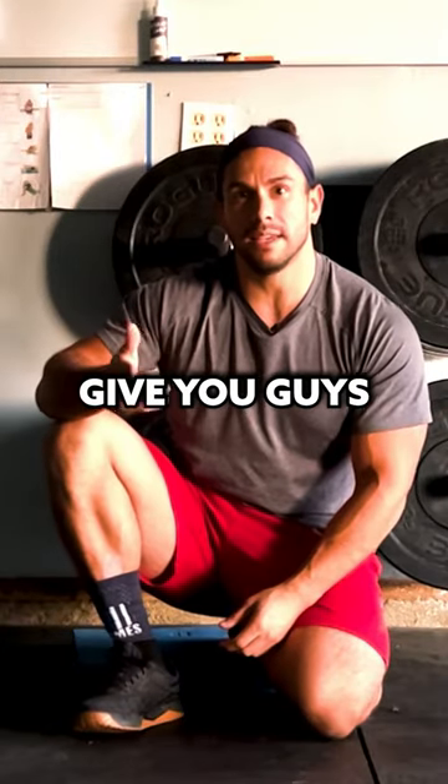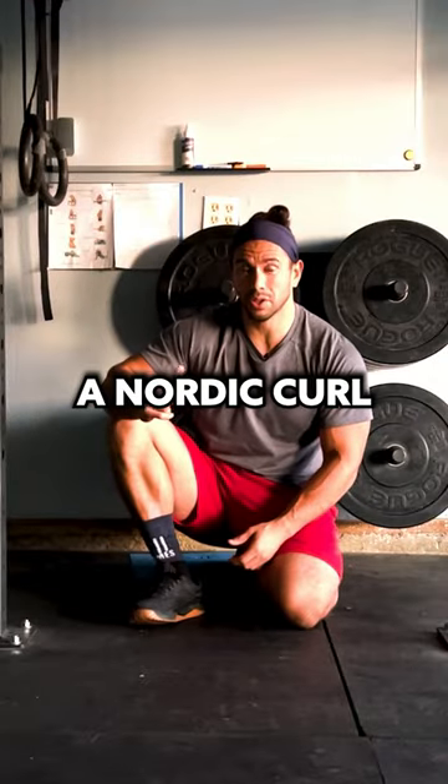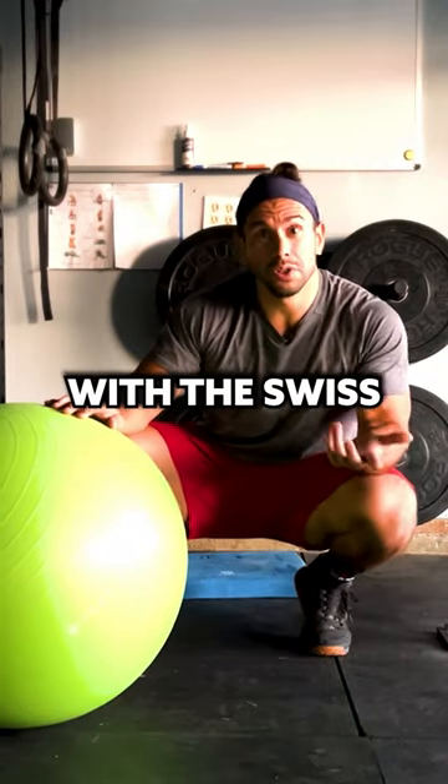Some people just can't do that. I wanted to give you guys a substitute that would provide the same stimulus as what I think a Nordic Curl would provide. This is a hamstring curl with a Swiss ball.